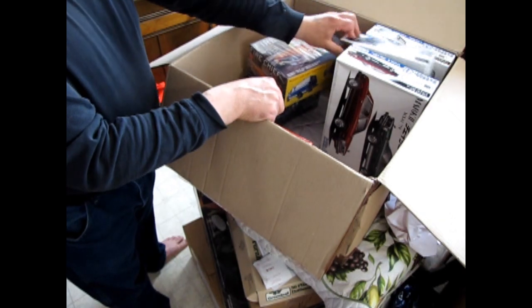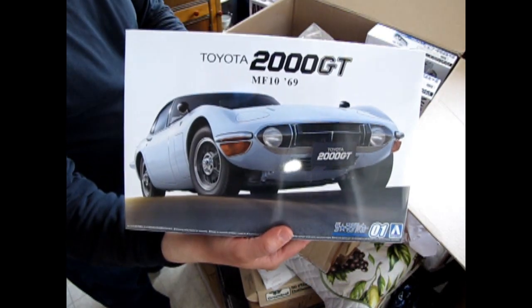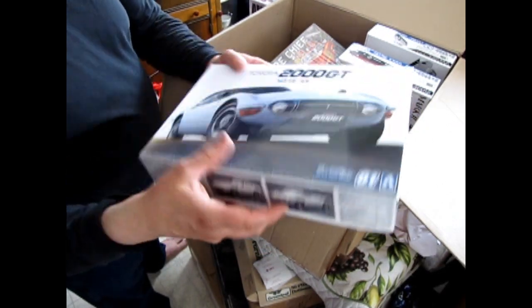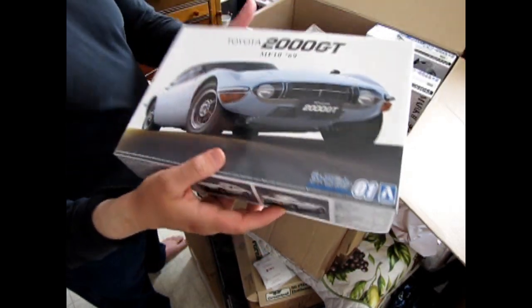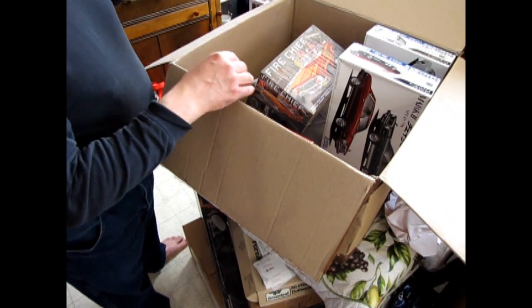Then I've got another one here that will hopefully be sold off into Finland — I've got a customer that's into these sports cars. This is the Toyota 2000 GT from 1969. There is one of these in a James Bond movie, and I believe it's a convertible which I think was custom made for that film.